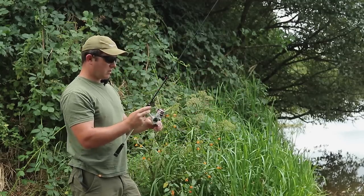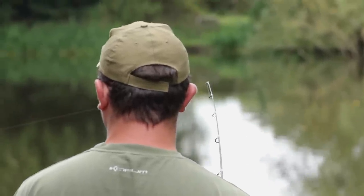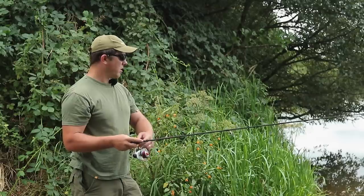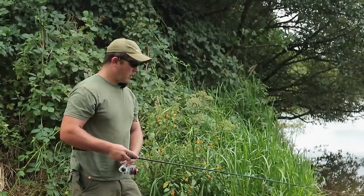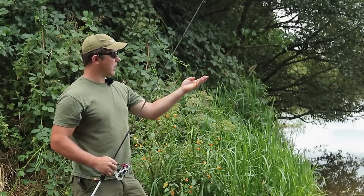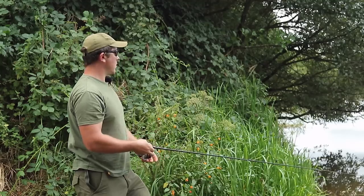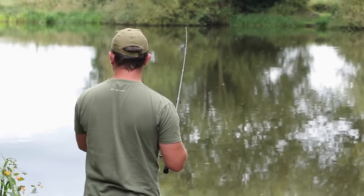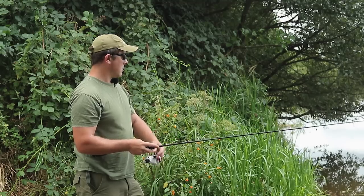I'm just fanning my casts to try and work the area. A nice steady retrieve keeps the tail of the lure kicking pretty continuously. I'm not trying to work any action into the lure with the rod tip. These rubber jigs work quite well enough themselves with that big paddle tail.